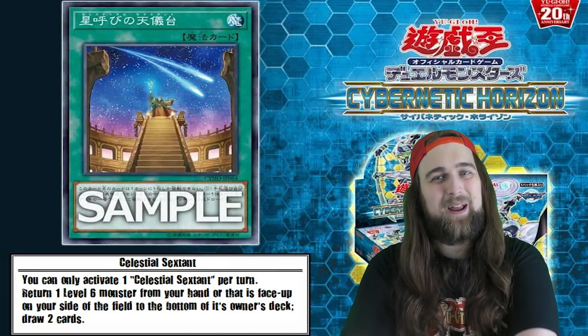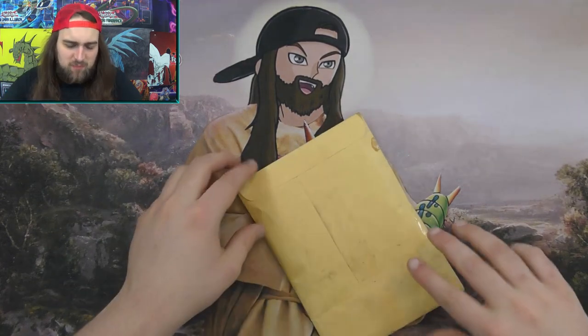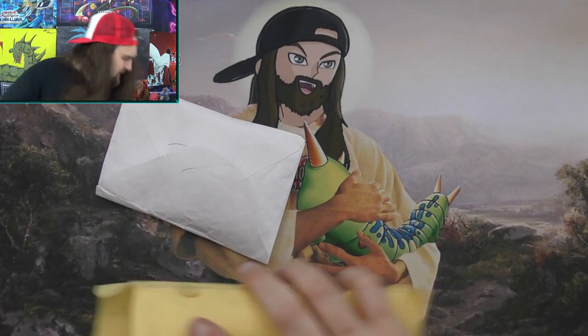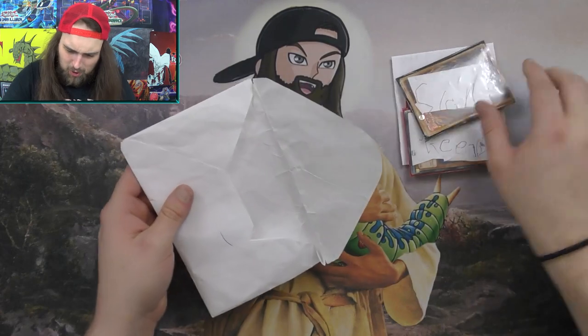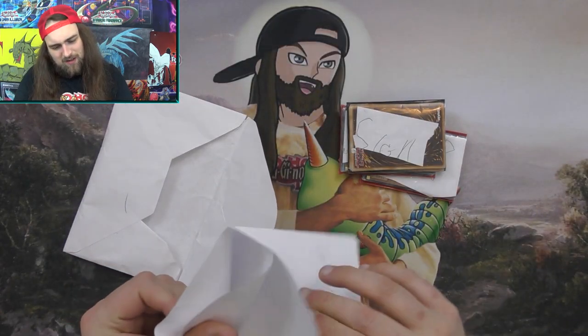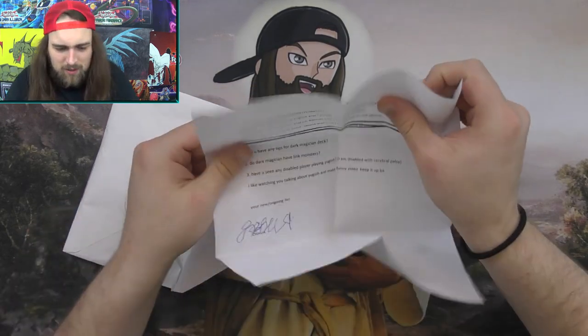Let's go ahead and get into some fan mail. This one is from Joshua Johnson. Let's see what he has to say. We have a letter, looks like a return envelope, and a bunch of cards.